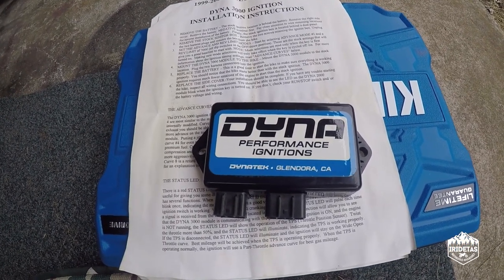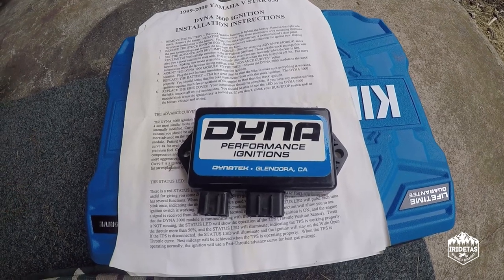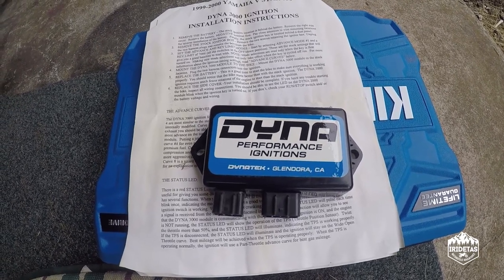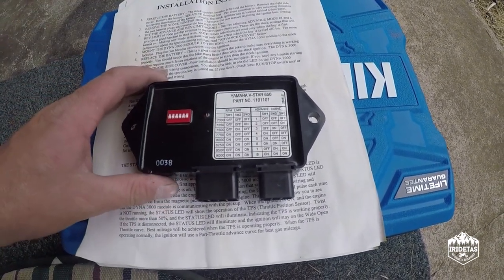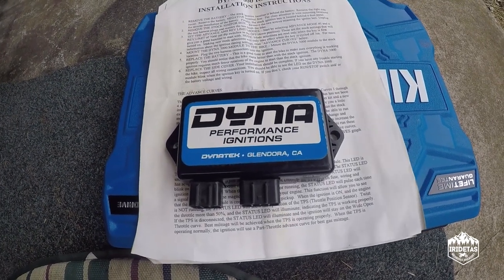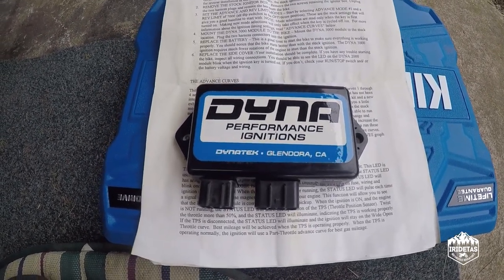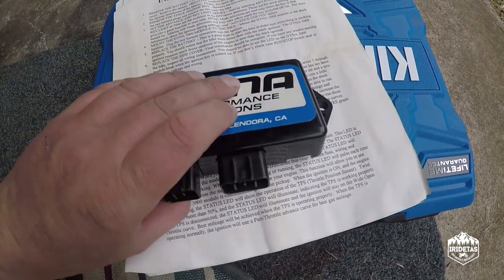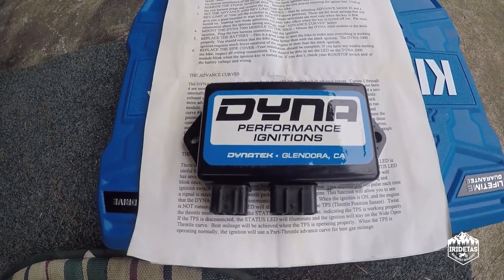I'm really excited about this one guys. The Dynatech 3000 is a programmable TCI/CDI ECU replacement for the stock TCI on the XVS650. They're normally about $480 in Australia and I picked this one up on eBay for $99 from the US. It was listed as second-hand but it really does not look like it's been on a bike at all.